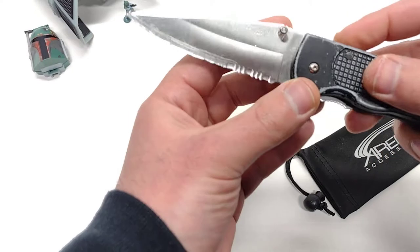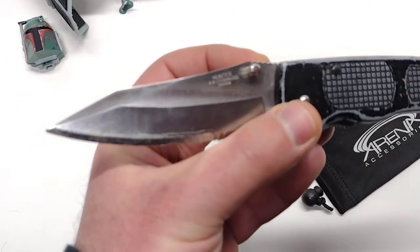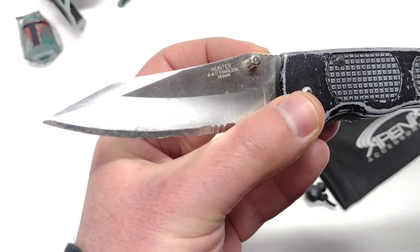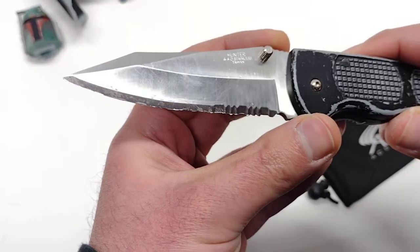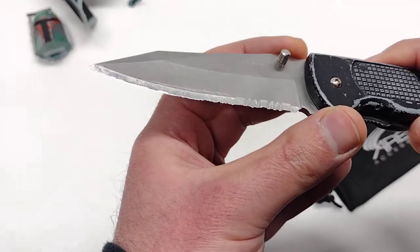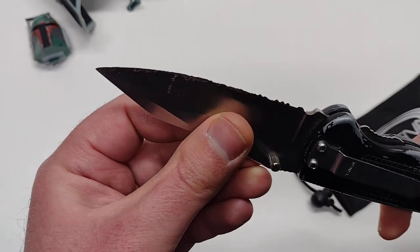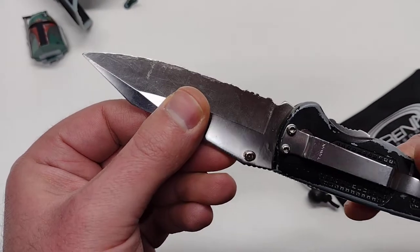This is called the Hunter. It's a 440 stainless steel blade made in Taiwan. Let me see if I can get all up in this thing. Look at the wear and tear — you can tell I used this thing many, many moons. The edge is just torn up. I need to give some love to this, maybe a little bit of reprofiling, clean the tape residue off of it.